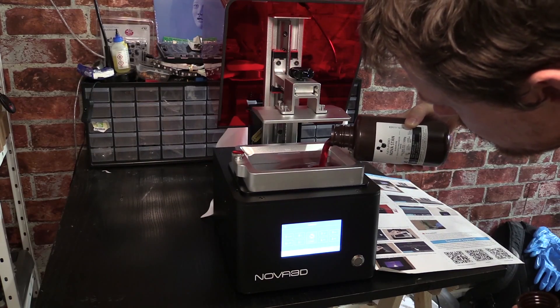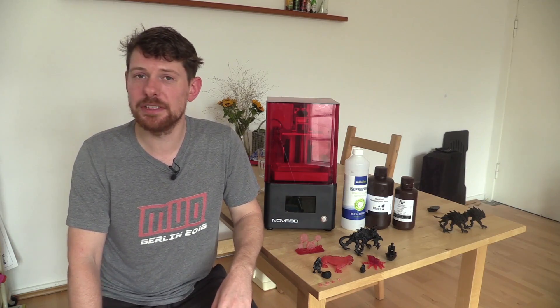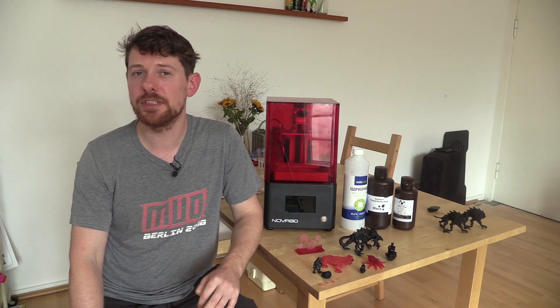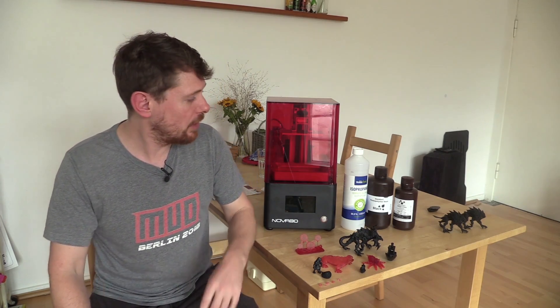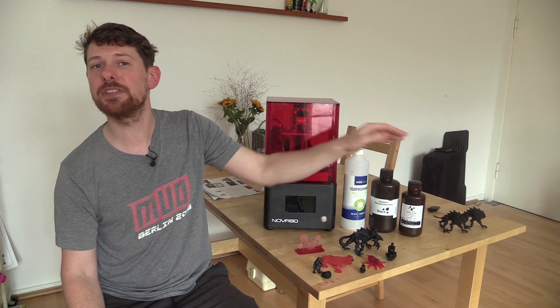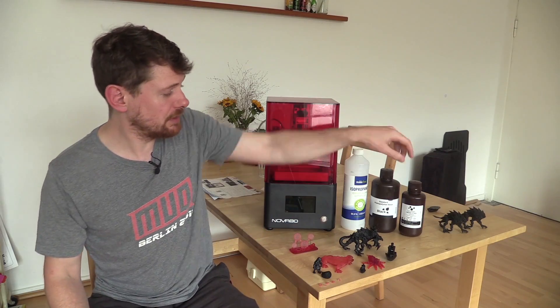The printer doesn't come with any resin, which isn't surprising since resin is a toxic material. It's readily available on Amazon — in Germany I was able to get 500g of Nova Stan red polymer for around 22 euros, and 1kg of black photopolymer resin for around 35 euros. Nova 3D suggests using their own resin, but I tested with a generic resin as well and found there wasn't much difference between the two. Once you have resin you'll also want isopropyl alcohol for the cleaning stage.